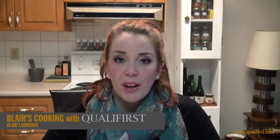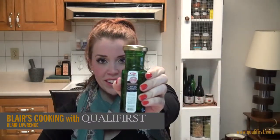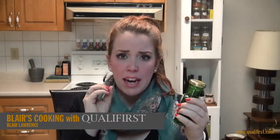Hey, it's Blair Lawrence for Blair's Cooking with Qualifirst. Today I'm talking about Epica Real capers. Now these capers are so little, they're probably only about seven millimeters or so — they're really, really tiny.